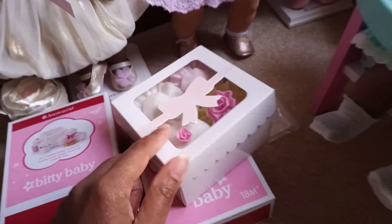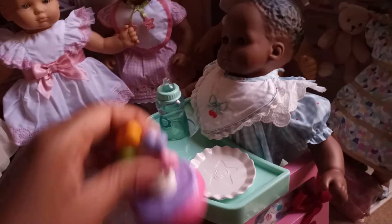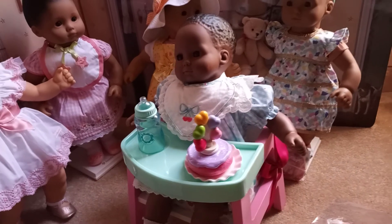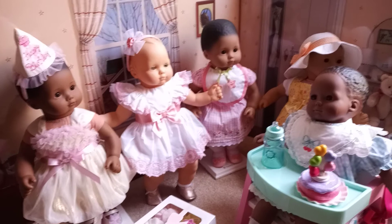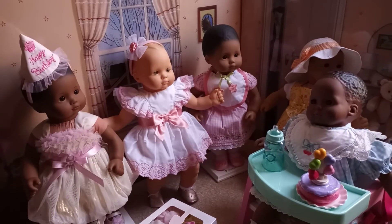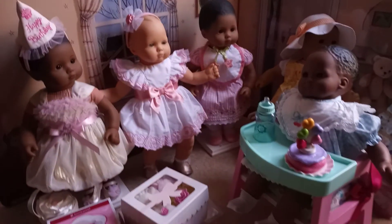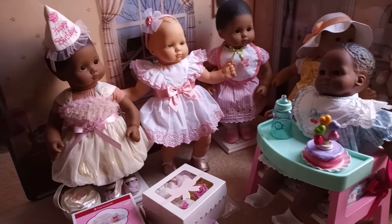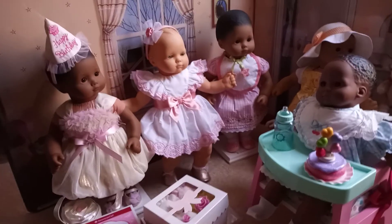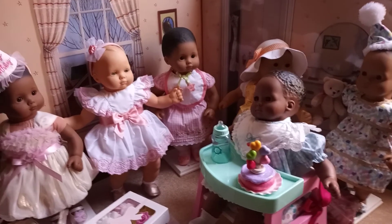My dolls are going to be all set when it comes to celebrating. I'll give this doll back to my youngest now that I'm done with this review. I hope you guys like it — if you like the content, go ahead and like and subscribe. I'm not sponsored by anyone, so this is my own opinion as a doll collector. This video is for other doll collectors, people thinking about buying the product, and people looking to get into doll collecting.